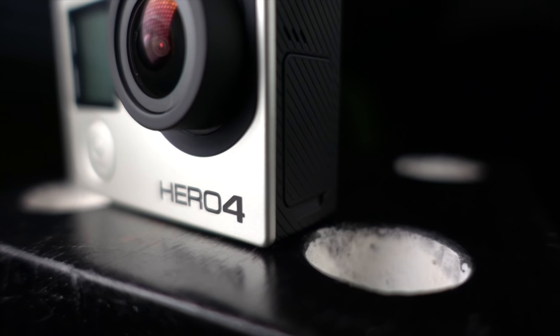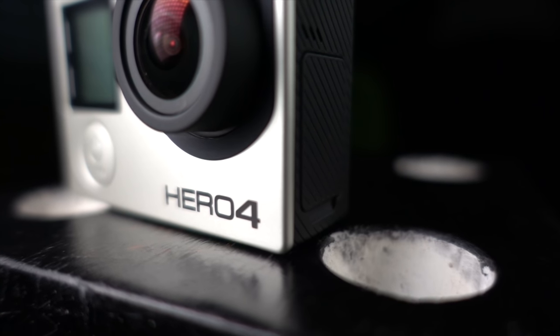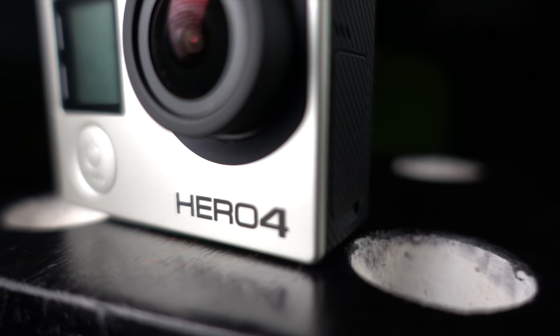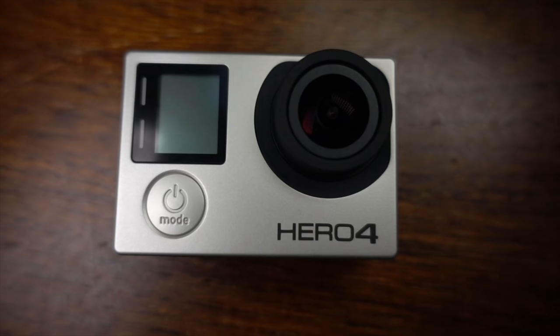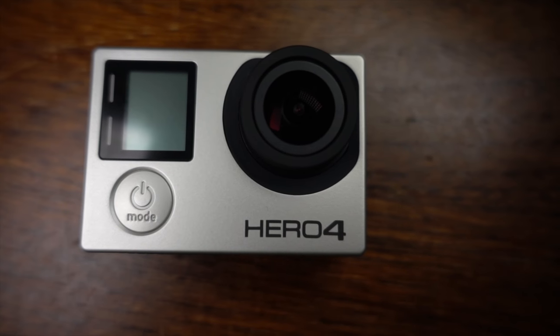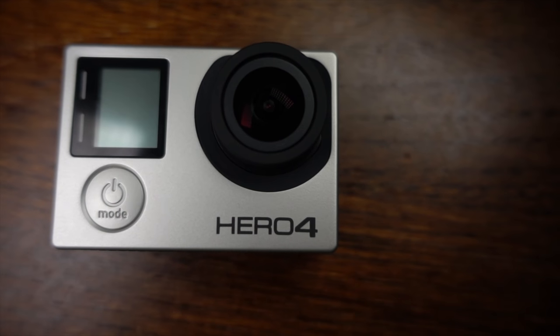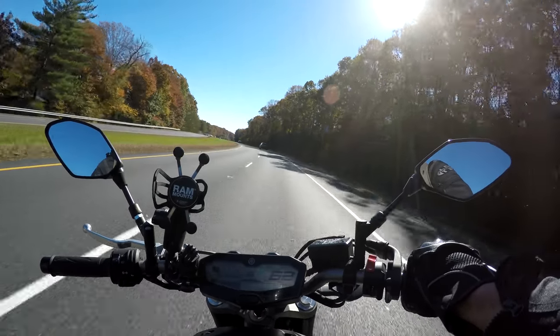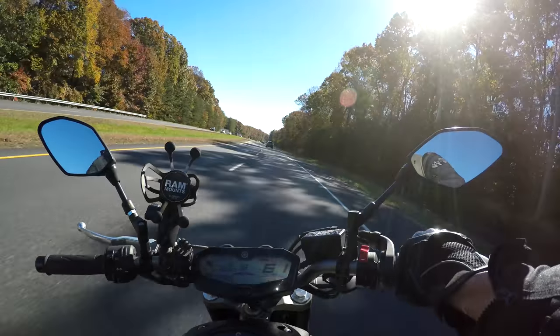The GoPro Hero 4 Black was released in 2015. It can record in up to 4K at 30 frames per second, 2.7K at 60 frames per second, and 1080p at up to 120 frames per second. It comes equipped with an 1160 mAh battery capable of recording roughly one hour of footage per charge. It has the ability to capture up to 12 megapixel stills, and it has no stabilization at all.